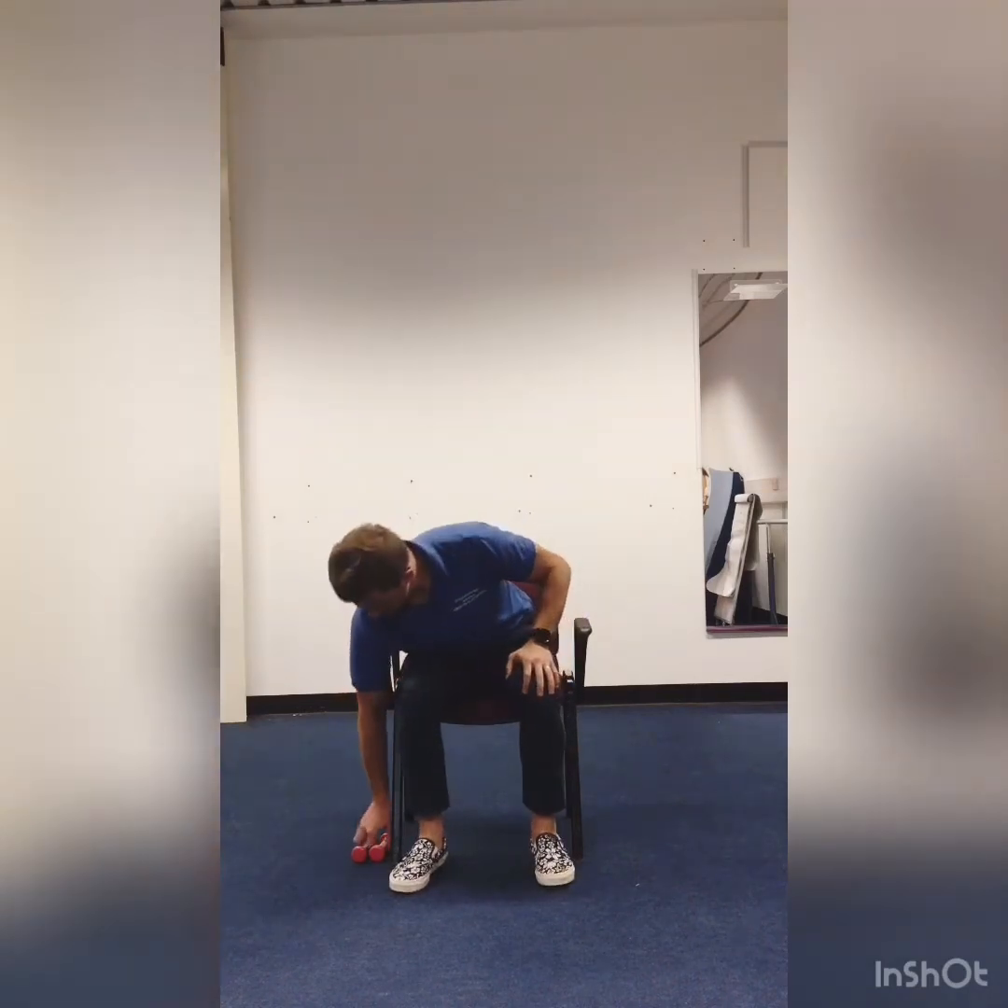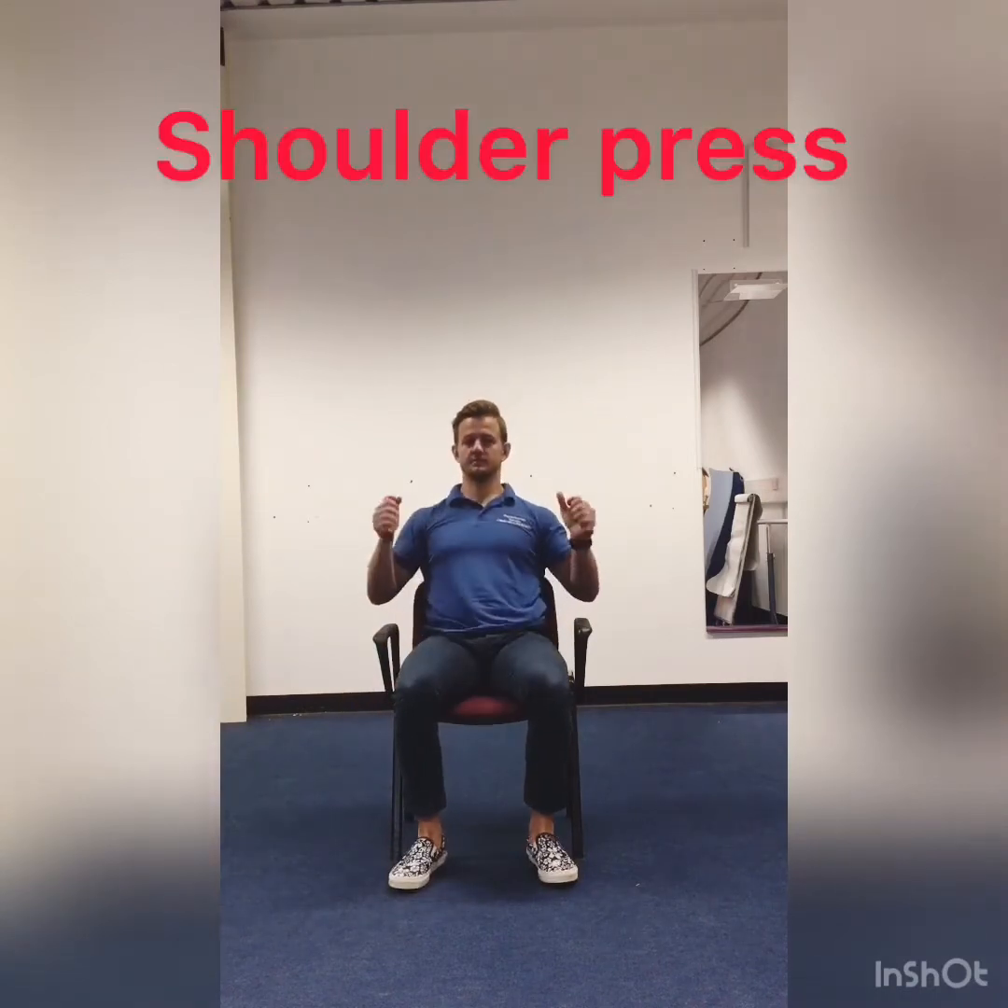Today's workout is going to consist of four exercises. A shoulder press — you may need weights for this. If you haven't got weights, bottles of water, tins of beans, anything like that will work. There's a two-handed shoulder press. If you feel more comfortable, you can do one arm at a time and just do five on each side.